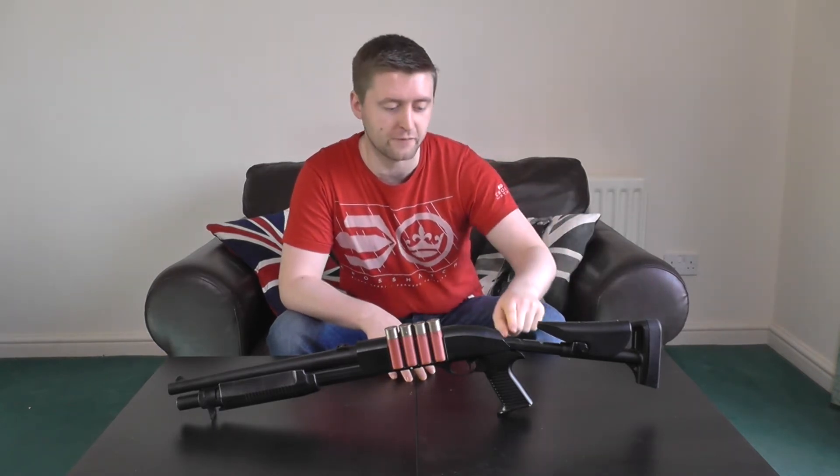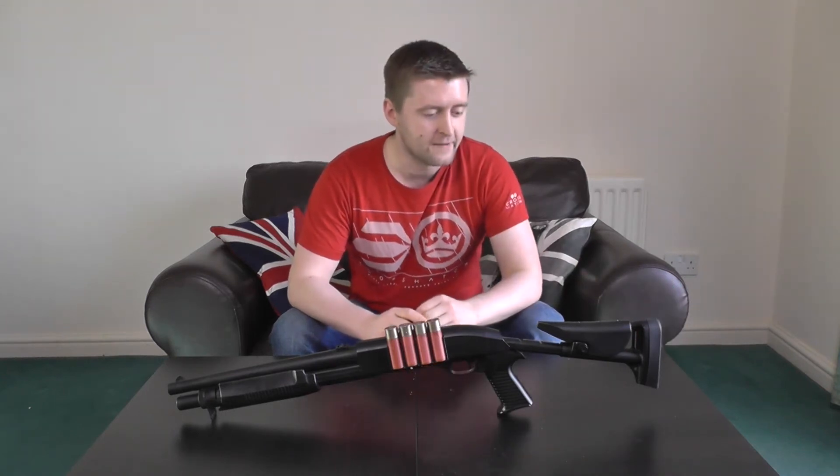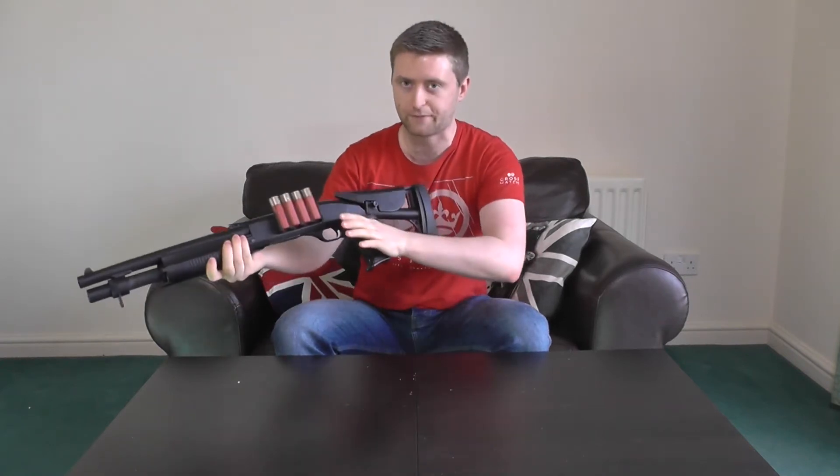Let's go over some features, starting at the back with the adjustable stock. It's a four-position one which you can change or remove entirely. You press a button on the left-hand side to move it to different positions. Even though it has a rubberized texture that grips into your shoulder nicely, this is an extremely loose stock — it has a habit of changing positions on its own. When you brace to pump, it just collapses in on itself. What I'd recommend is priming off the pistol grip instead. Also, in the smallest setting you can't get your eye low enough to line up the iron sights, so shots go slightly higher than you're aiming.